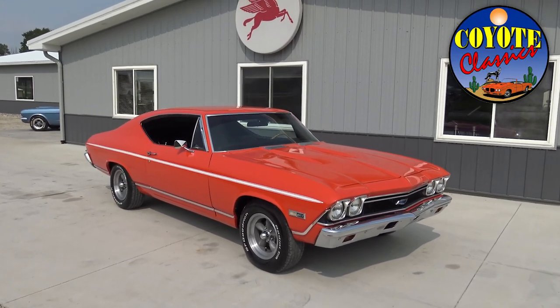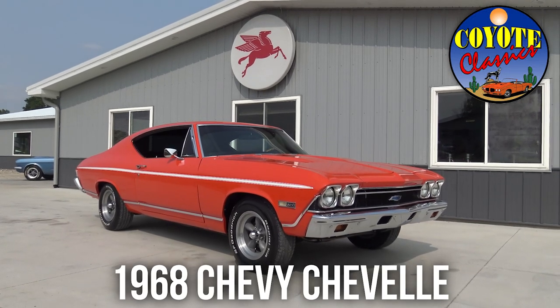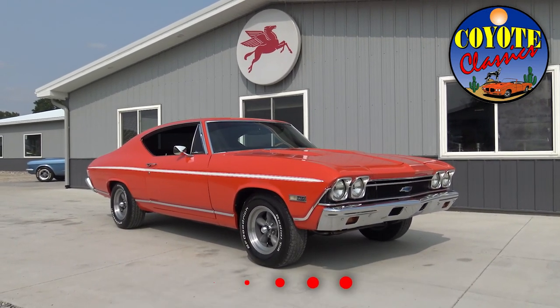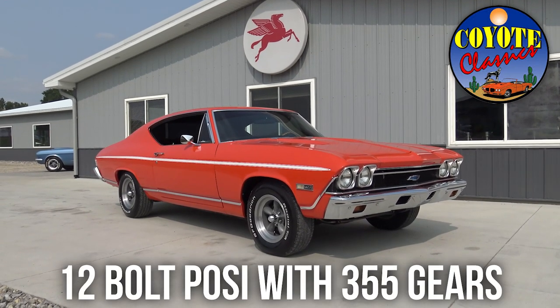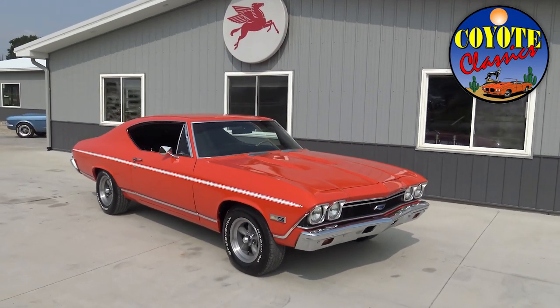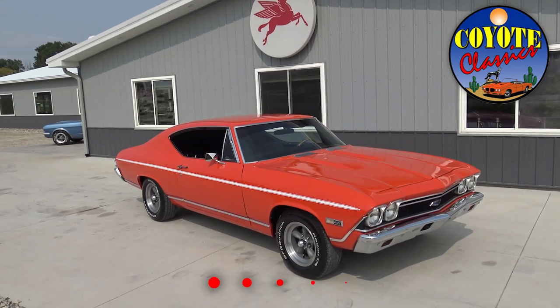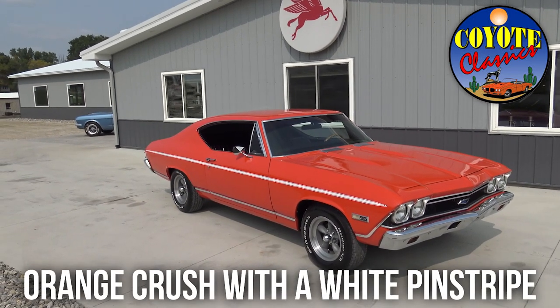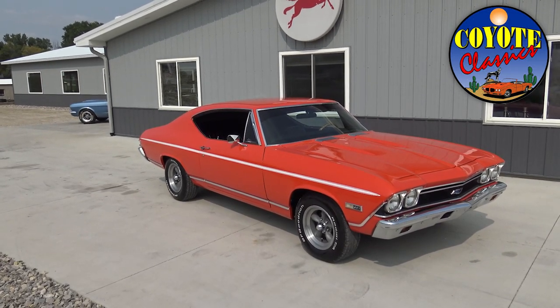Hey everybody, we're bringing you a special one today. This 1968 orange Chevelle has been meticulously restored inside and out, and you just have to see this car and sit behind the wheel to appreciate it. The first thing you notice is that orange color with that white pinstripe — absolutely gorgeous. It's a car you can't just walk by; it reaches out and grabs you.